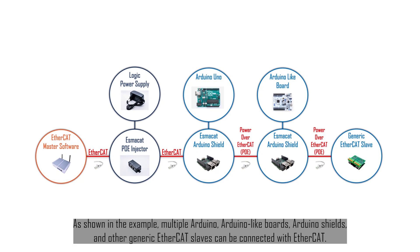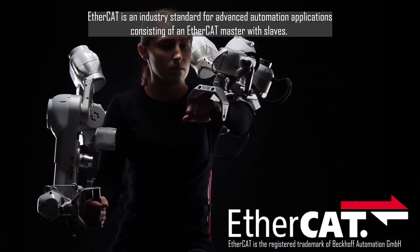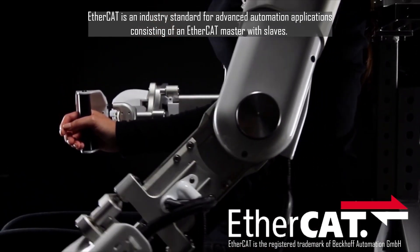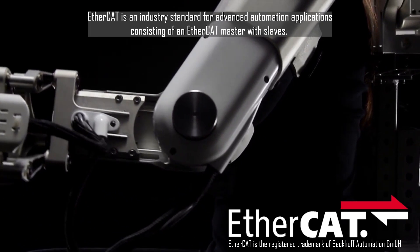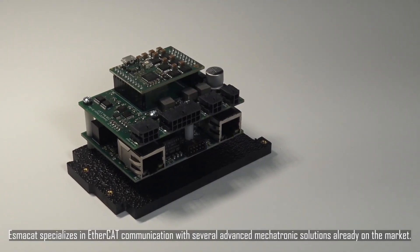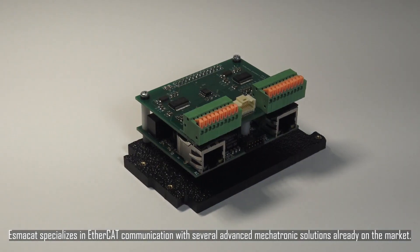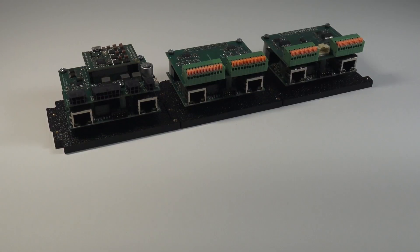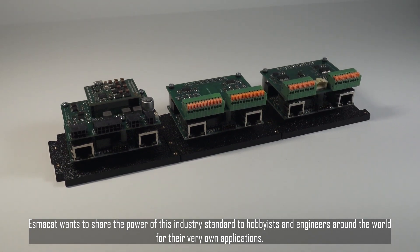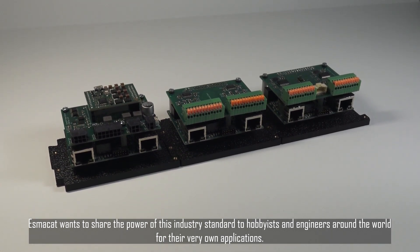As shown in the example, multiple Arduino, Arduino-like boards, Arduino shields, and other generic EtherCAT slaves can be connected with EtherCAT. EtherCAT is an industry standard for advanced automation applications consisting of an EtherCAT master with slaves. EtherCAT specializes in EtherCAT communication with several advanced mechatronics solutions already on the market. EtherCAT wants to share the power of this industry standard to hobbyists and engineers around the world for their very own applications.